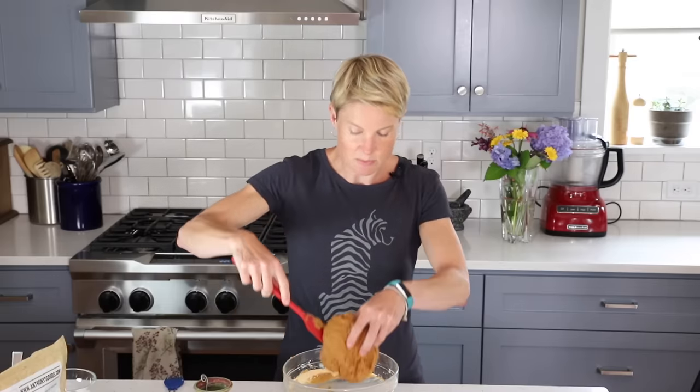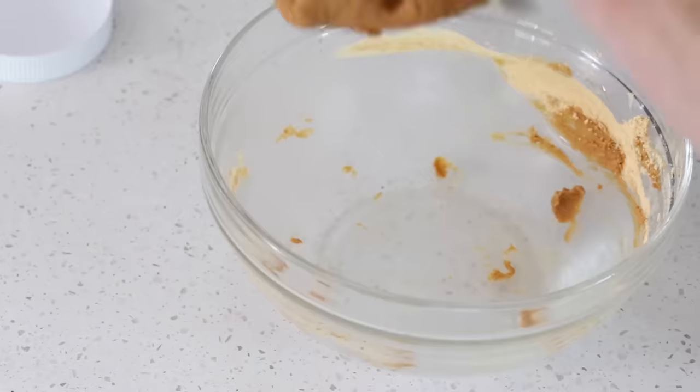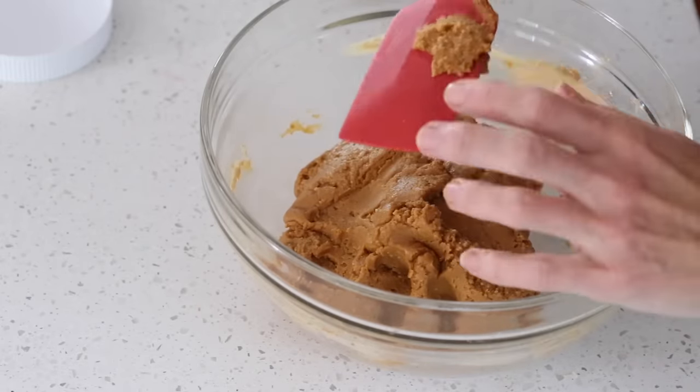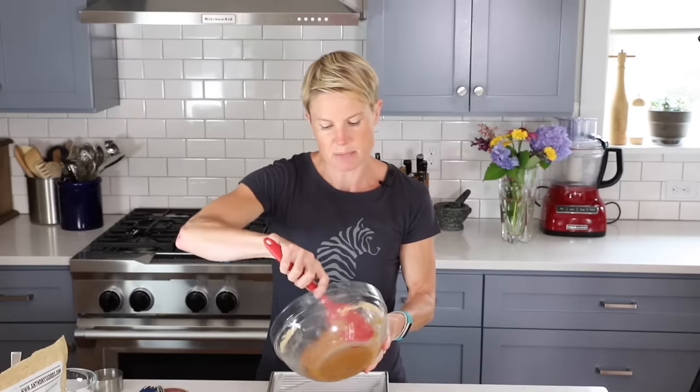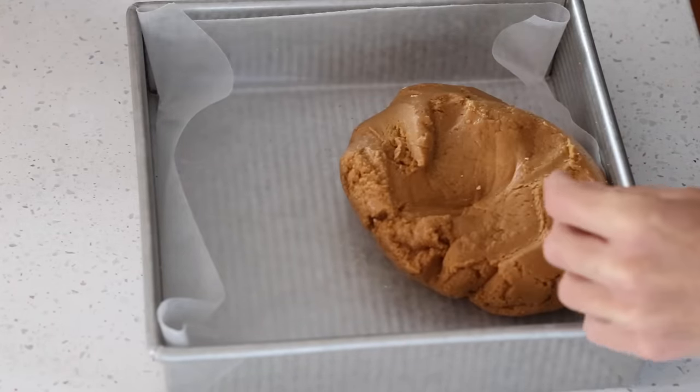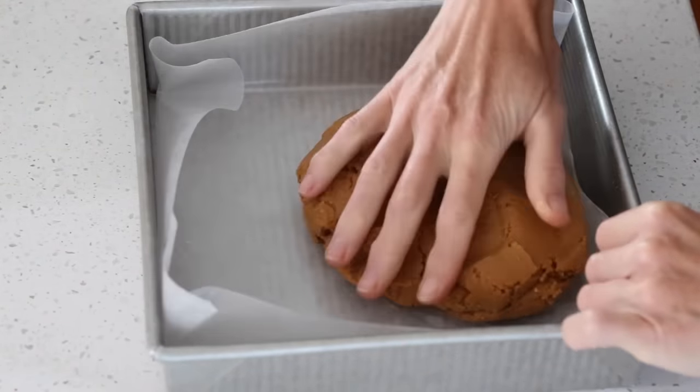You really need to work that peanut flour into the mixture. After you've worked it in, it will start to come together and hold together like one big ball of dough. If it doesn't do that, add a little more peanut flour at a time until it looks right. Then transfer this big ball of dough into the lined baking pan.